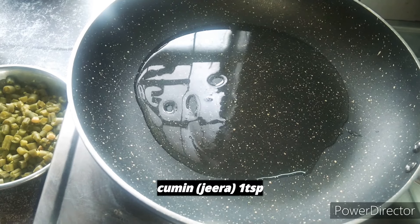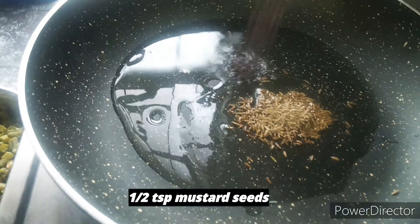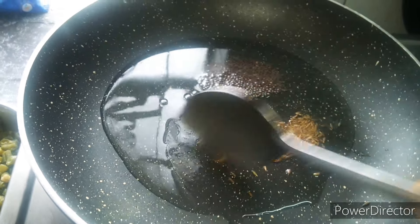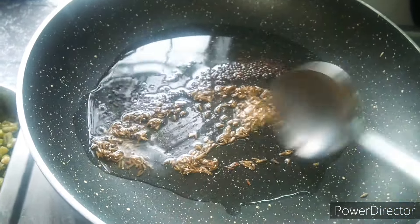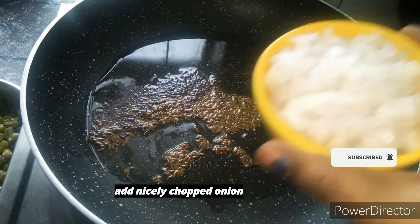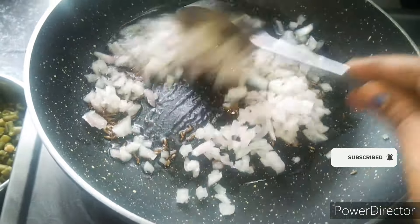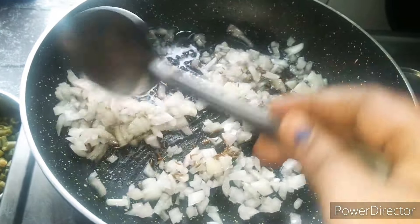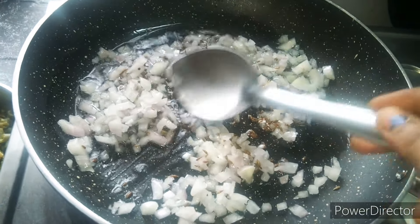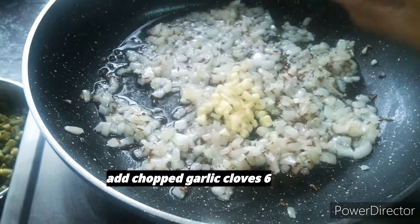I will add 2 tbsp of the beans. Add 1 tsp of oil. I will fry the onions. I will add 1 tsp of onions and fry the oil.